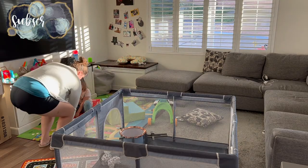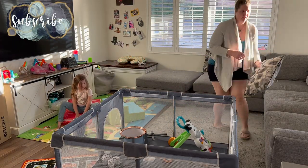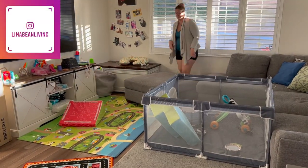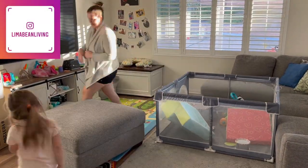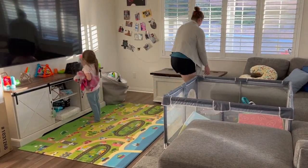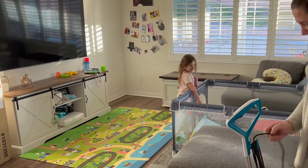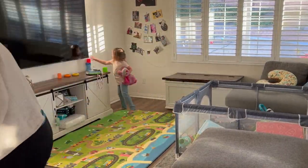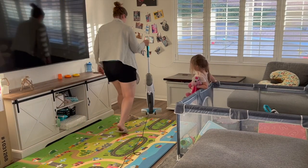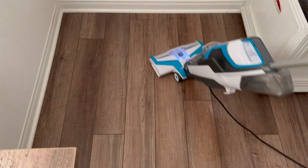Hey there, welcome back to Lima Bean Living! If you guys are new here, my name is Emily. Welcome to my little motherhood channel where I take care of all things mom. In today's video we are going to be setting up for Christmas around my house. I'm starting off by just kind of tidying up this space.